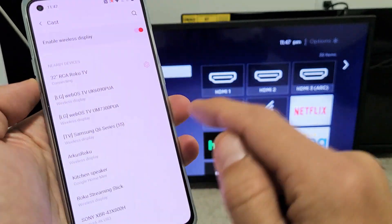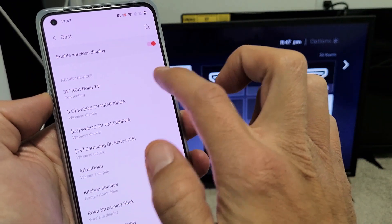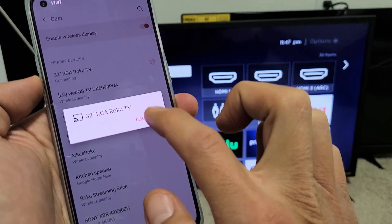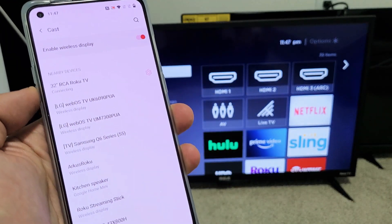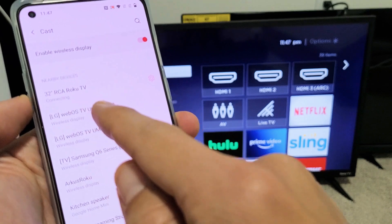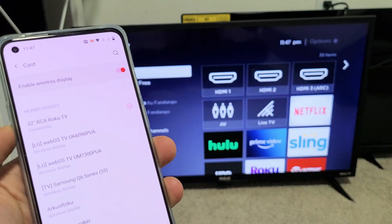I'm not sure why it gave me a pin here, so let me go ahead and disconnect. Now that I already have it on, let me tap on RCA Roku TV, and it says connecting right now. We should get a message down here on the TV.